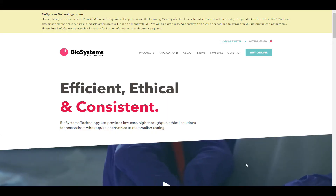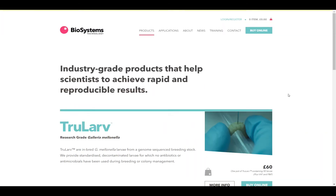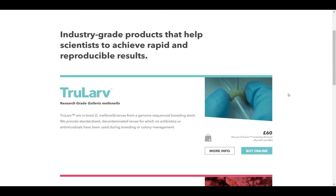In this first training video we will demonstrate how to order True Larve Galleria Mellonella, including when to order so that larvae arrive in time for your experiments, and what to do when you receive them.